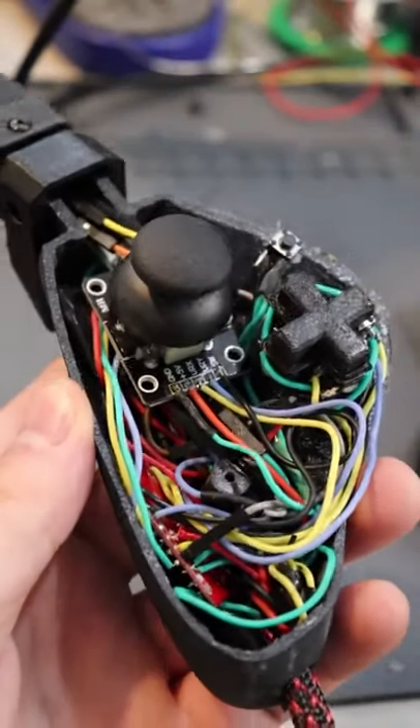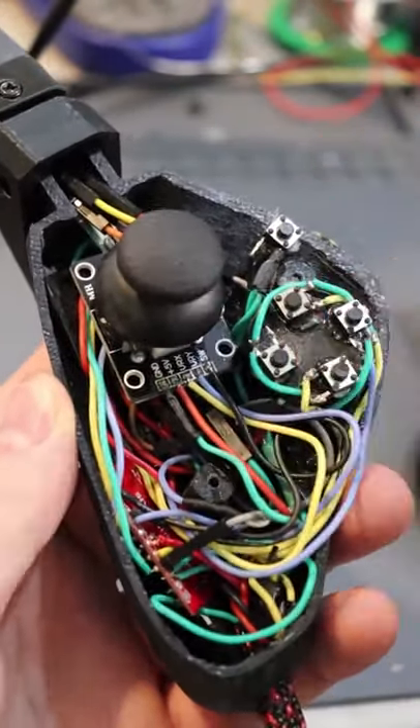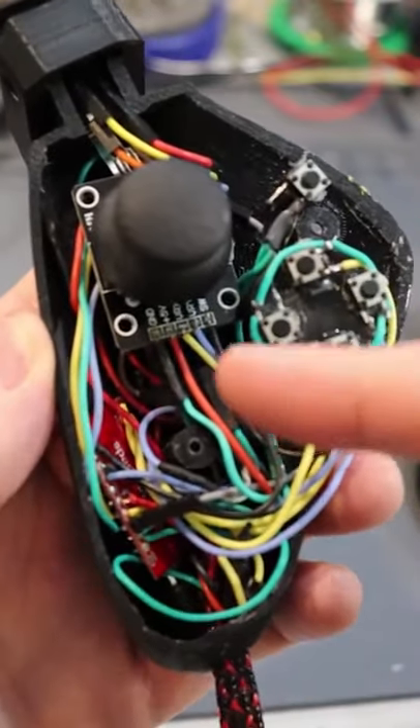Let's look inside. It is a bit messy but this is how it all comes together, with the Pro Micro on the bottom left and the buttons in the top right.